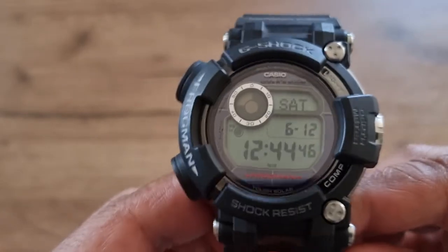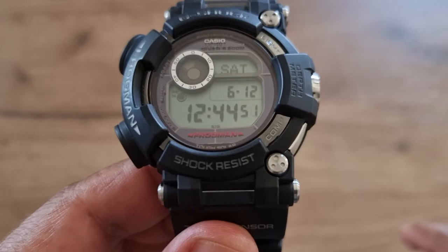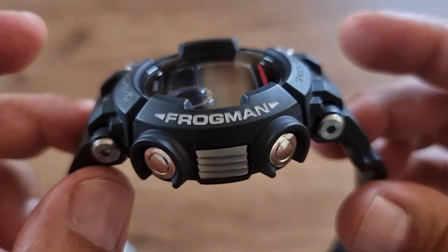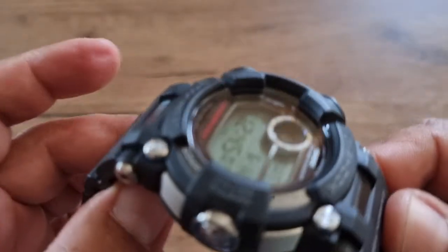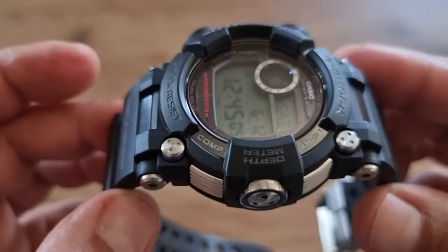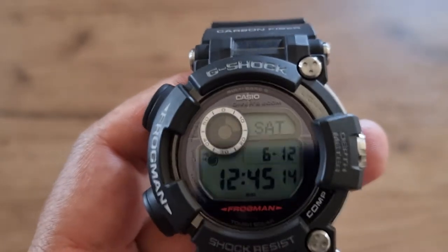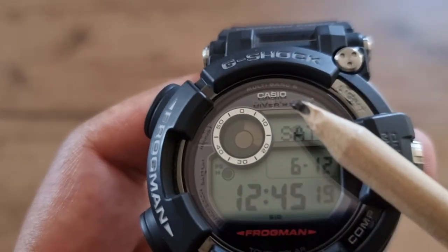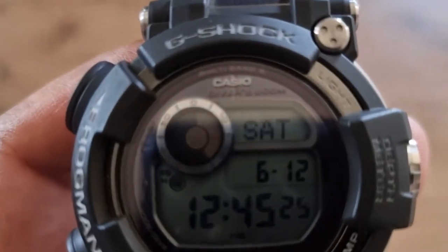The reference number for this Casio Frogman is GWF-D1000. This is the latest digital Frogman before the release of this year's analog model. This is a true diver's watch conforming to ISO 6425 standard — as you can see here it says 'Diver 200 meters.'